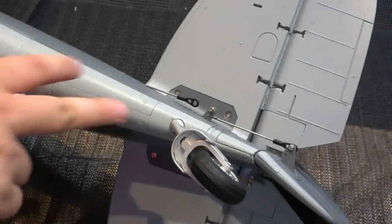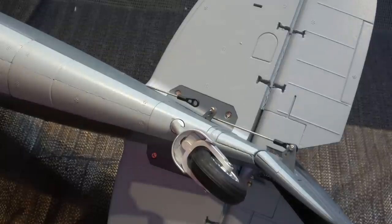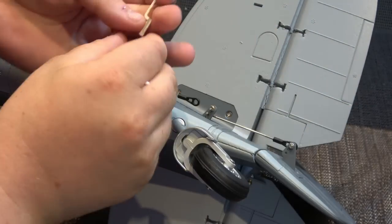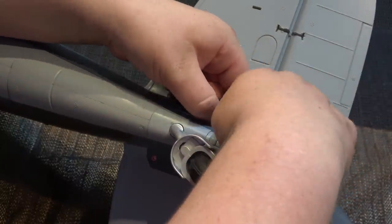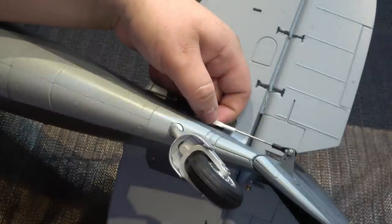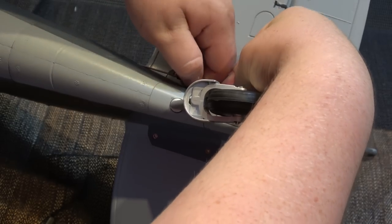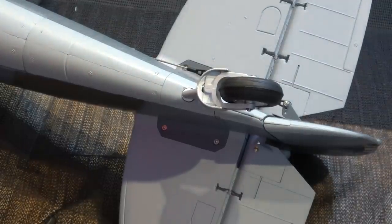Next, put this rudder linkage onto this ball link. Push the rod in, test it's the right length, then get your little plastic swing keeper and push it over the top. Use a pair of pliers to hold that white bit in place, going around the back and clipping it on. Now you've got your tail wheel attached, you can reattach this ball link and adjust the tail wheel travel at the servo end when you plug everything in.